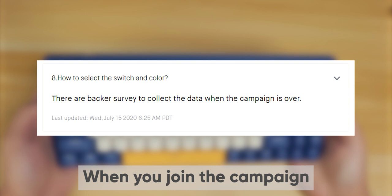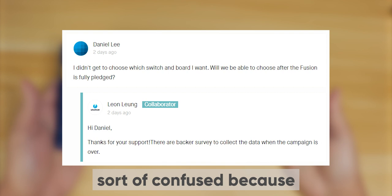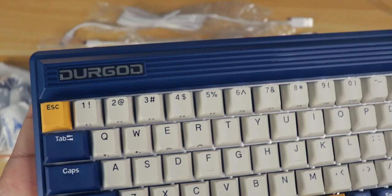The yellow really looks more like an orange. When you join the campaign, you'll choose your switch and color options as the campaign ends, in case you're a little confused — maybe this is your first Kickstarter.